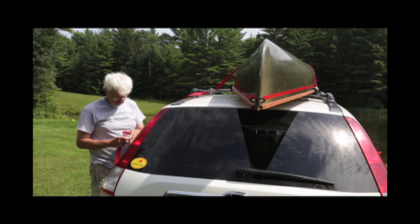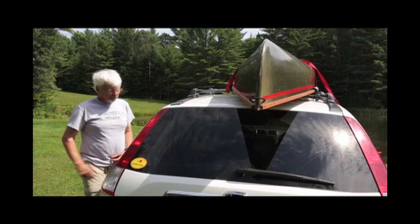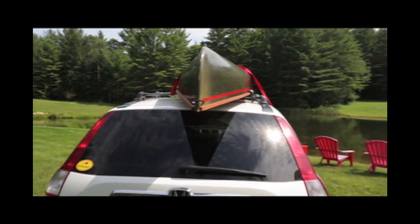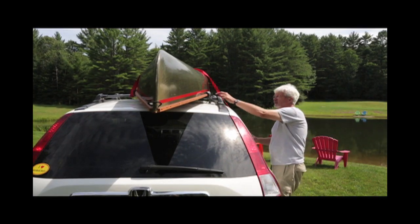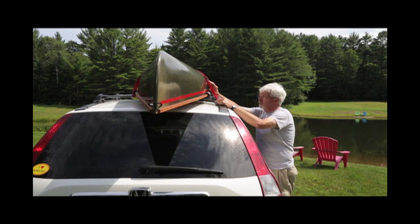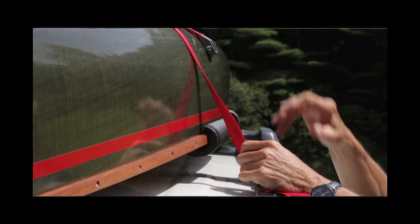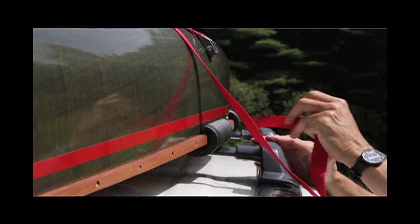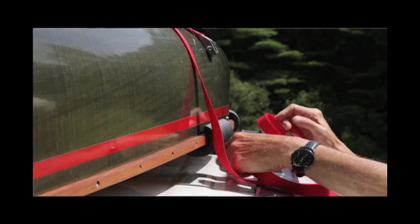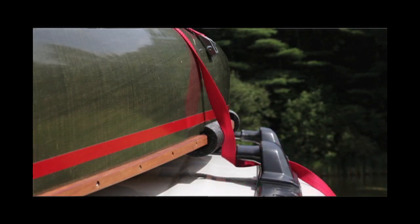There's the buckle, there's the tail. Notice — this is important — the one piece of webbing goes over the boat twice. Position the buckle maybe 10 inches up from the roof rack. I like to put a few twists in the buckle so it doesn't whistle when you go down the highway. Buckle up about 10 inches, tail going under the rack.